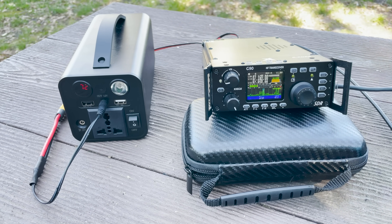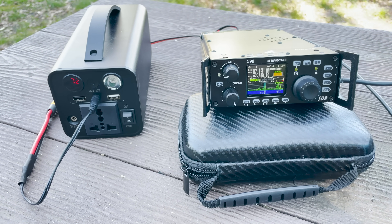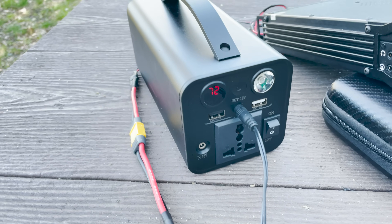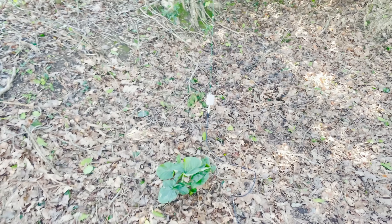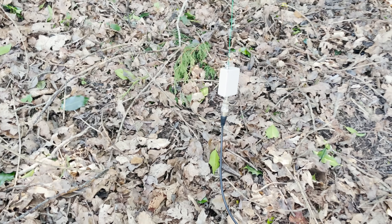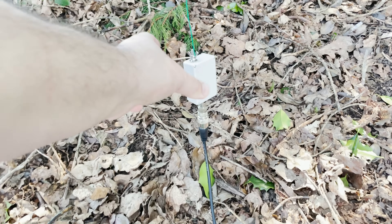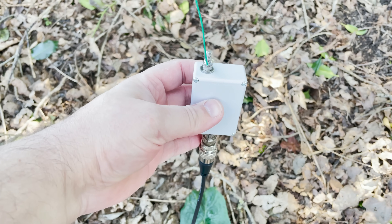The radio I'm using is the Xiegu G90 — I absolutely love this little 20 watt radio. I'm powering it from a battery bank which I purchased from Banggood, and I'll talk more about that later in the video. The coax feeder comes from the radio, goes along the ground, and up to the transformer. As my coax has a PL-259, I'm using an SO-239 to BNC adapter to connect to the transformer.